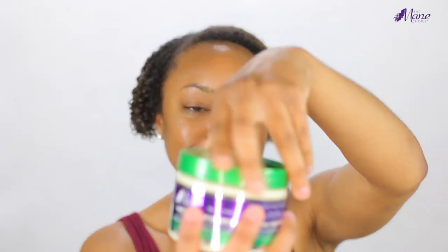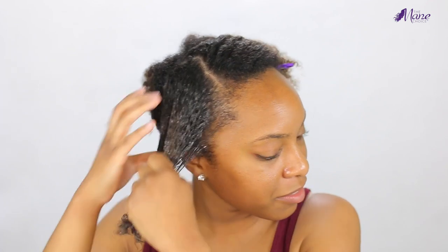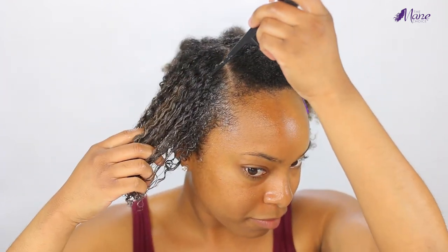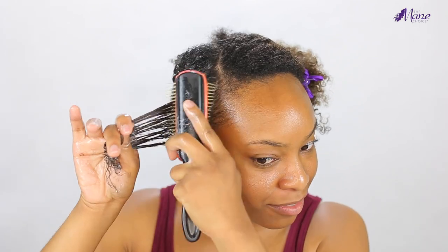Then we move on to the styling cream. I'm using the Mane Choice Hair Type Four Leaf Clover moisturizing styling cream, and it was very unique — very lightweight with a creamy texture, but the hold is amazing. You'll see at the end there was hardly any frizz and it created great definition. I rake and smooth in the styling cream, then section off a smaller section of hair to get a defined flat twist. I take a brush to smooth my hair out, then begin to flat twist.